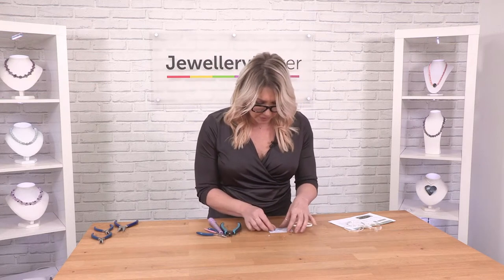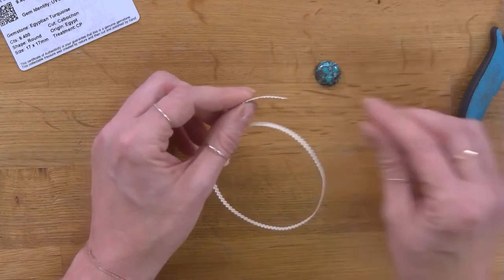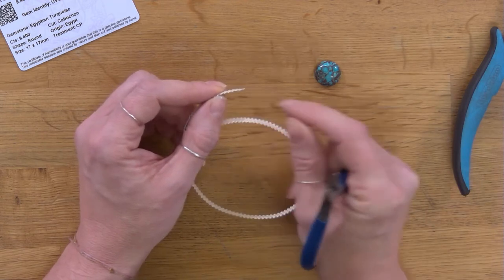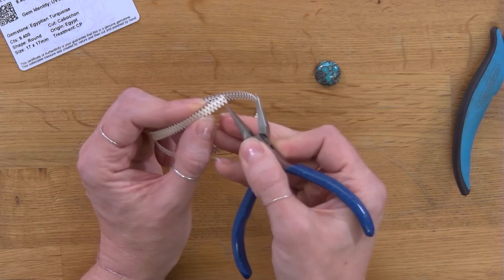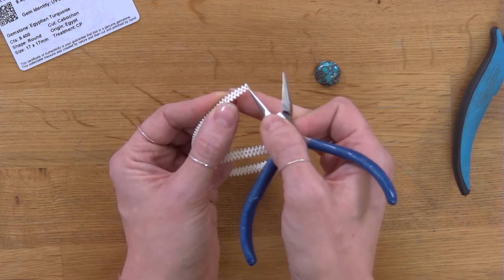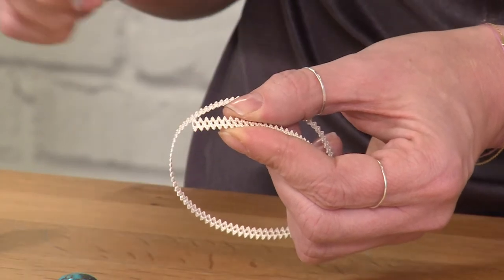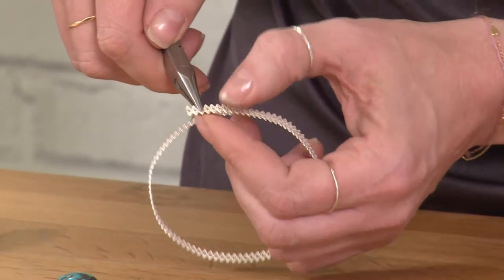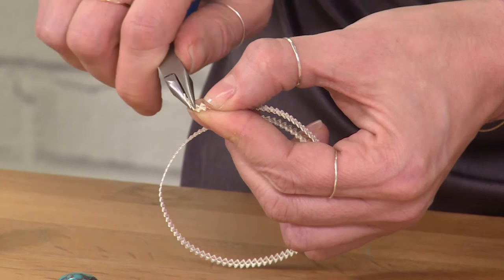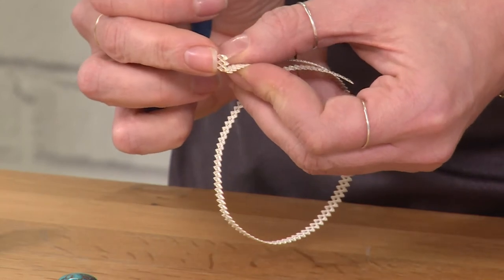My starting point is to shape the wire around the stone. To make sure I've got enough to create a bale with the oval gallery wire, I want to count three full ovals — one, two, three — and that's going to become my bale. I'm going to take my chain nose pliers and, after the third oval from the end, put an angle in and bend that up. So I now know I've got enough gallery wire to create a bale on this side.